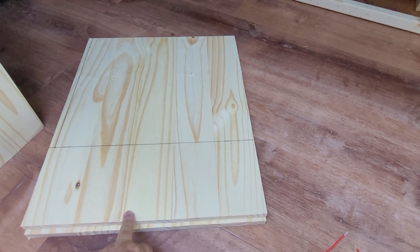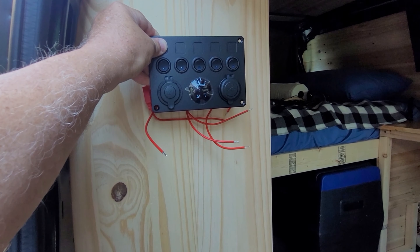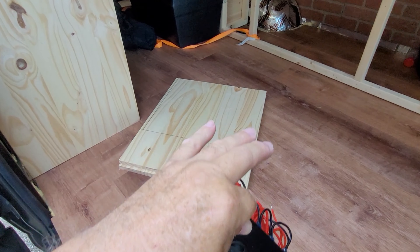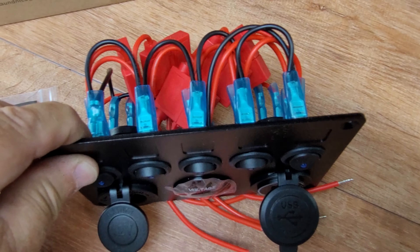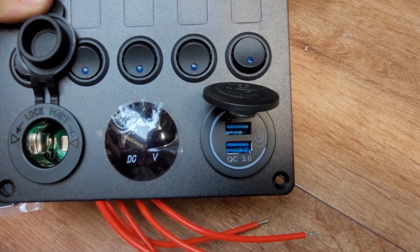My son and his girlfriend got me some awesome gifts for my birthday back in June, one of which was a switch panel. I've kept it in the box waiting for a chance to get it mounted, and I think the side of this new cabinet is going to be an excellent spot. It's a really nice compact setup — I love the fact that everything is fused. It features five fused circuits, a 12 volt power outlet, a voltmeter, and a pair of 3.0 USB ports at 18 watts.